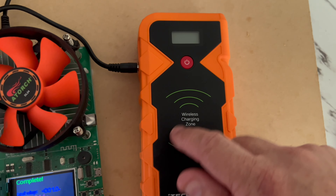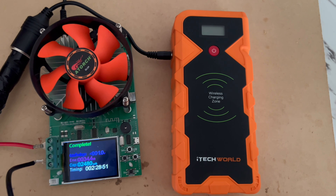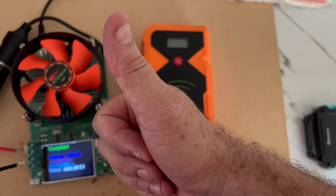This part here is great — it's wireless, so you just put your phone on top. Anyway guys, I hope this video has helped somebody out. All the best, thanks for watching, till next time, see you later.